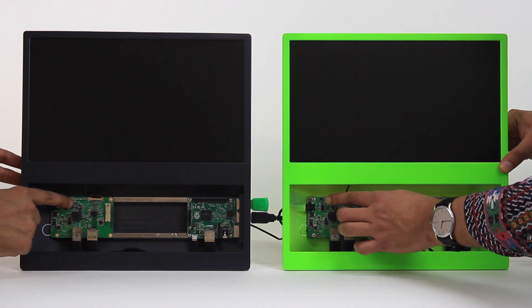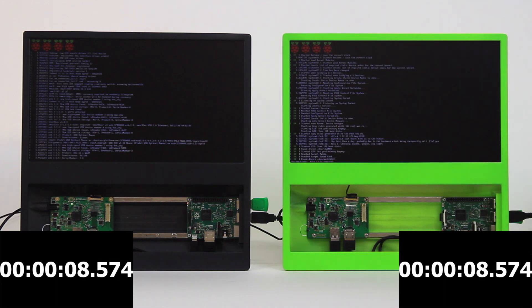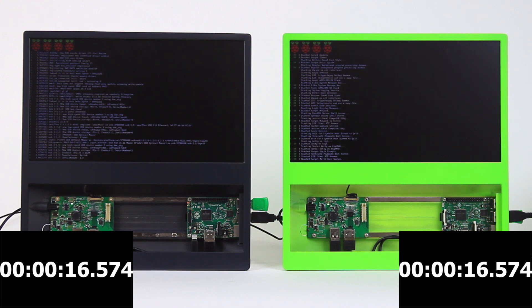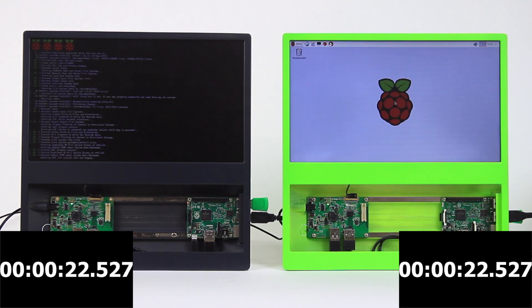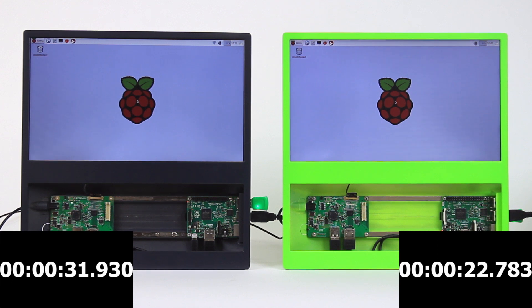We're going to boot them up simultaneously and start a timer. You can see the four Raspberries in the top left-hand corner showing that this is a quad-core processor. The Pi 3 already seems to be moving a bit faster — and there we have it, 22.7 seconds to boot up, still waiting on the Pi 2. And just under 32 seconds, so you can see that the Pi 3 is considerably faster — about nine seconds difference. Pretty impressive.